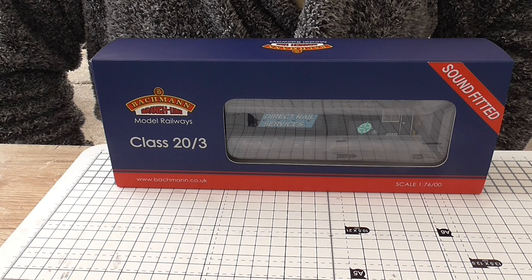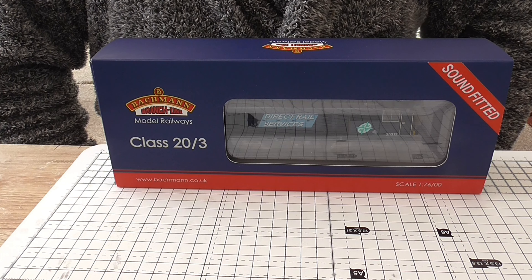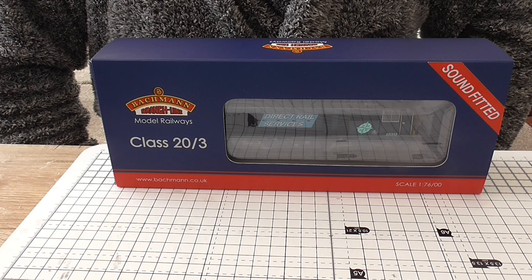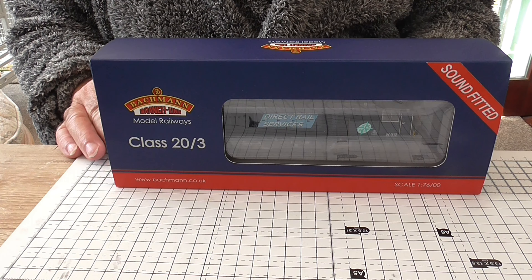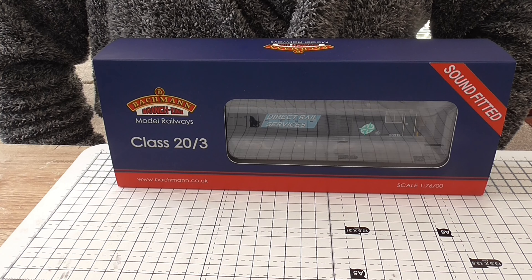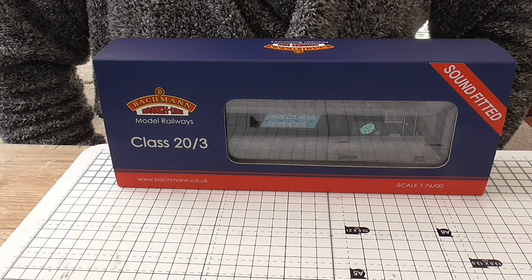Hi, my YouTube friends. What I want to show you is this sound-fitted Class 20 and the new Class 20 from Bachmann. It's a DRS livery with a large logo. What I want next is the one with a smaller logo — same price, which is not cheap.